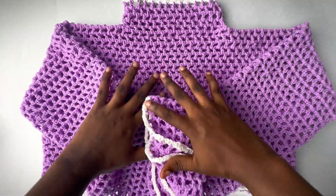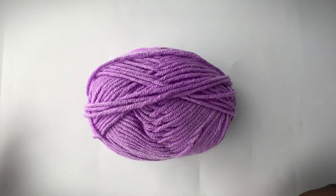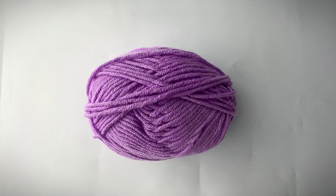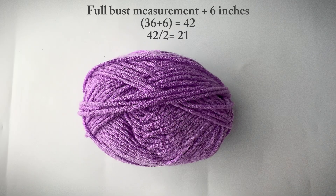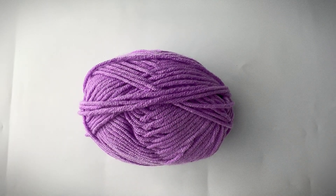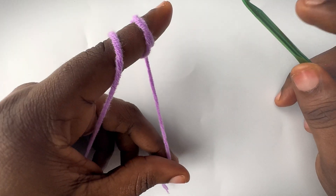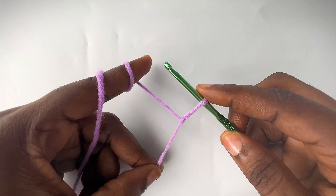Hello guys, today we'll be crocheting this really cute mesh turtleneck sweater. For this tutorial we would need to make two panels — the front and the back panel. In order to do that we need to take our measurement. I'm going to leave a diagram on the screen showing you how to take your full bust measurement. Once you've done that, you would add six inches to whatever figure you got, then divide by two. Mine is 36, so 36 plus 6 is 42, and 42 divided by 2 is 21.